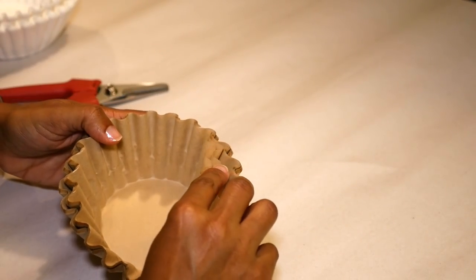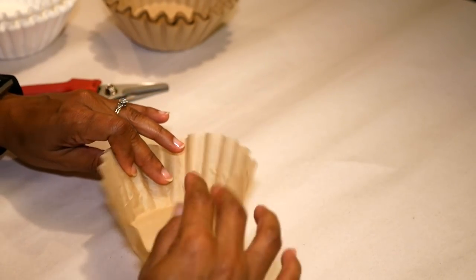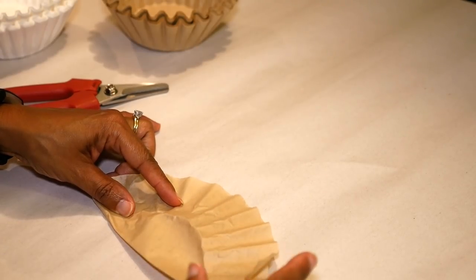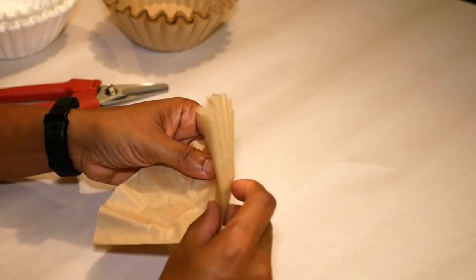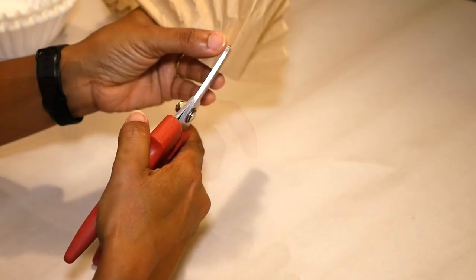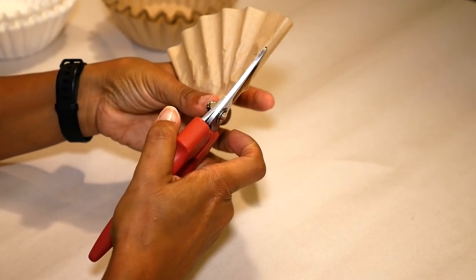The peonies I'm making are about mid-bloom and I want to be able to see the center, so I'm gonna make the centerpiece first. I'm gonna use one natural color coffee filter and fold that in half, then fold that in half again and cut it in half. I only need one half of this sheet for the center of one flower.